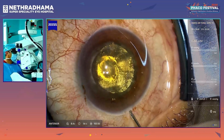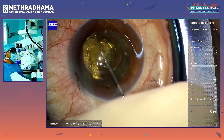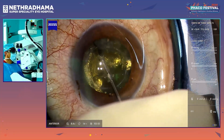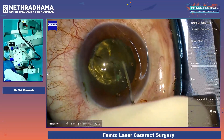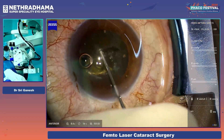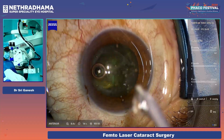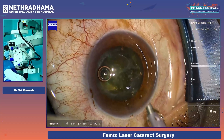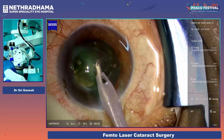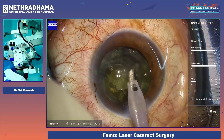I am just injecting Viscoat into the nucleus groove, which splits the nucleus. I call this the Viscoat chop technique — you get two halves and you can even get four quadrants. Because of the hydraulic pressure you just place the cannula in the nucleotomy grooves and inject Viscoat. I am using the Quatera 700 with the new tip at 700 vacuum, 90 flow, 650 vacuum, and it has a quadro pump.